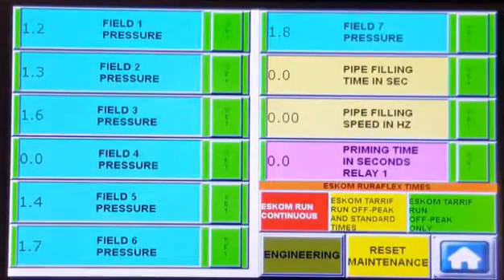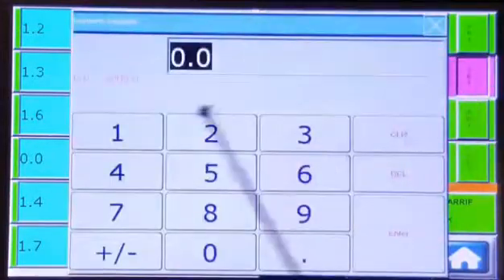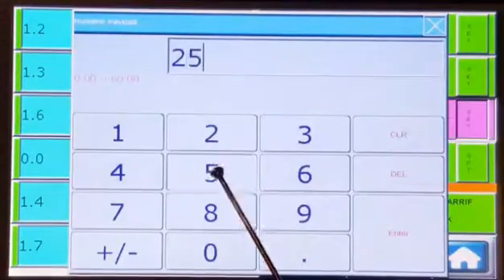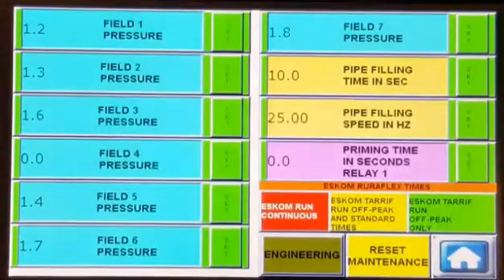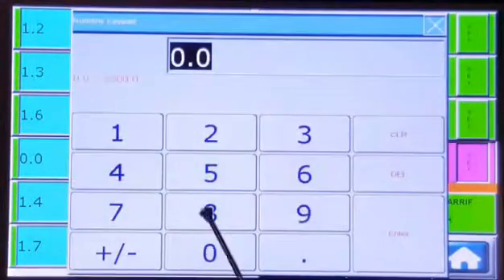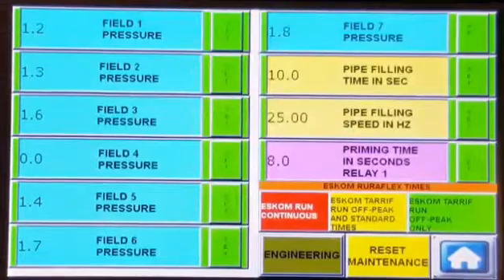Some systems require that the pipeline be filled very slowly. Here you can select a pipe filling time in seconds and a pipe filling speed in hertz. Again, if you do not want to use this option, simply put in a zero value. If your system requires priming, insert the priming time that you require here. There is also a relay output available as standard on our system.